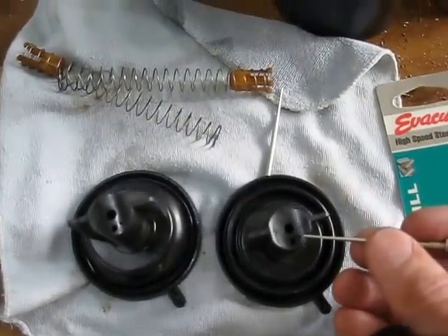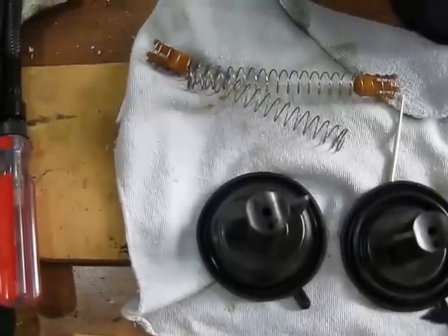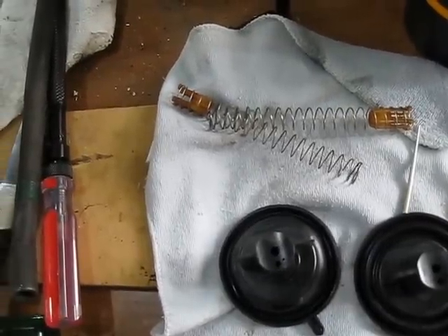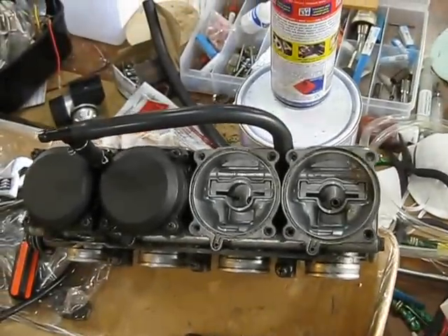There you go — little hole drilled there. Not sure if you can really see it, it's that small. That's ready to go back in the carbs. I'll do the other two.